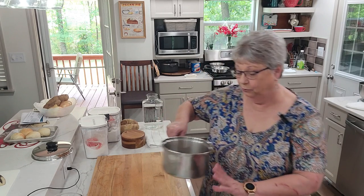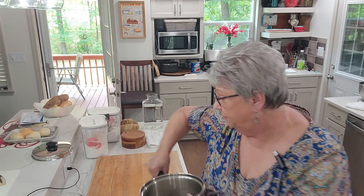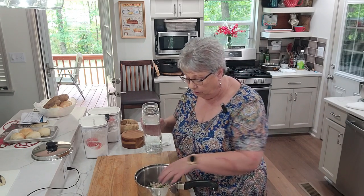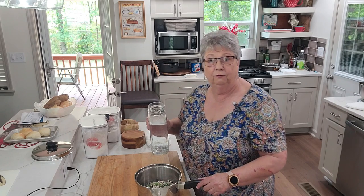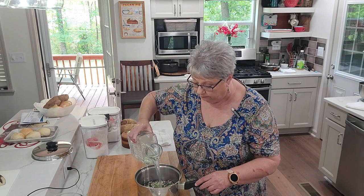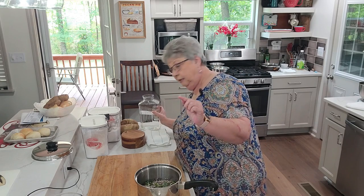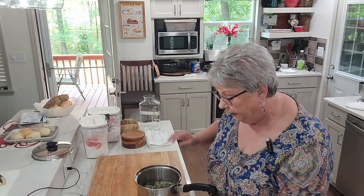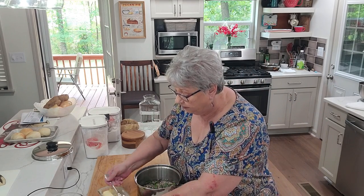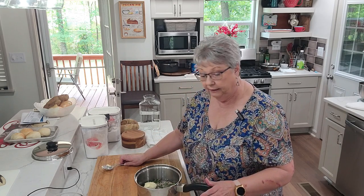We're gonna start by putting on a pot of field peas with snaps. There's two of us on a daily basis so I don't cook a whole lot. There's enough peas in here for a couple of meals for us. I'm gonna just cover it with water — just enough to cover it, down to my first knuckle — and I'm gonna season with butter. You can use bacon, you can use ham, you can use whatever you want, but I love butter and I use it a lot in place of bacon.